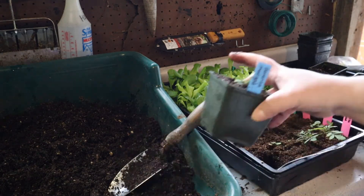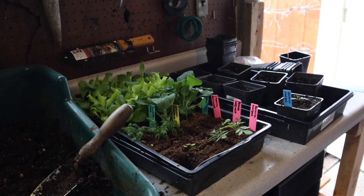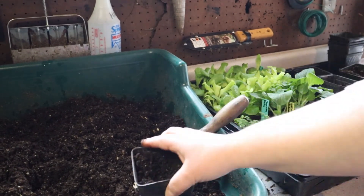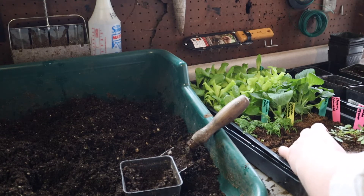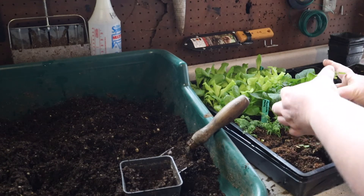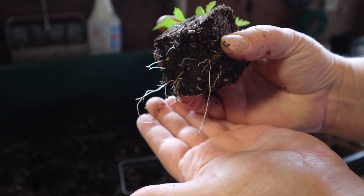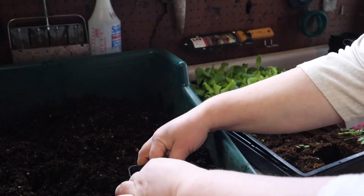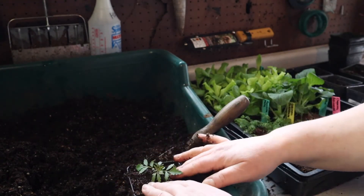I can get three across here and maybe five lengthways before I take it and put it back underneath the grow light. Look at that — these are just fantastic. We have lots of root growth here, super healthy. By using the soil block I haven't disturbed any of that root growth and now I'm just giving it extra room to spread out and continue to gain strength.